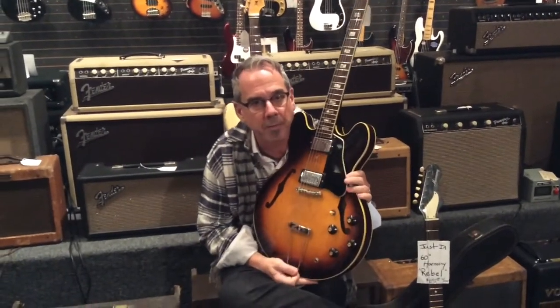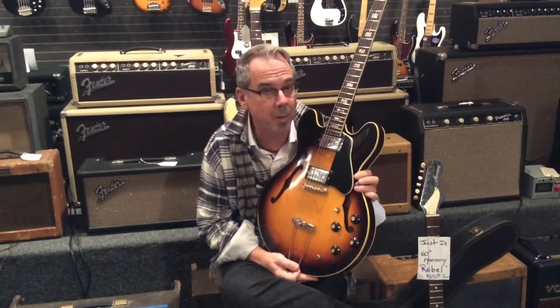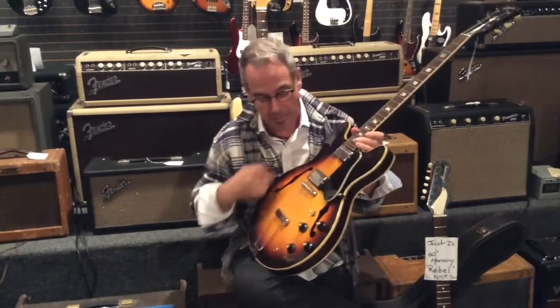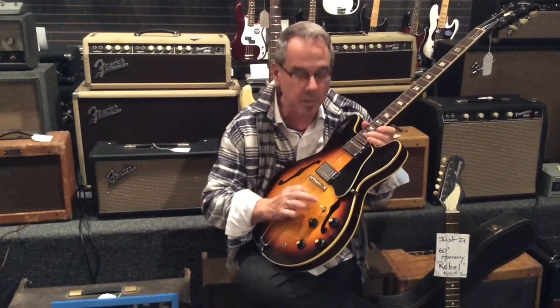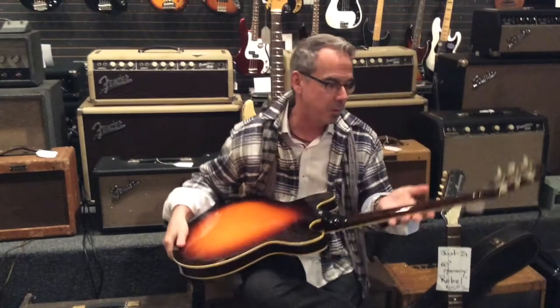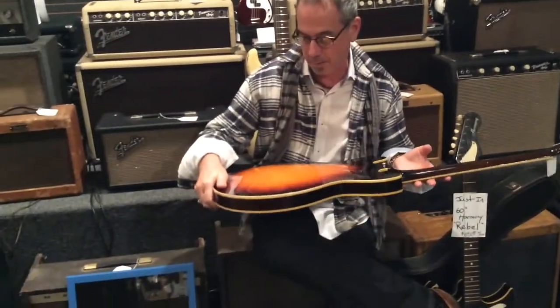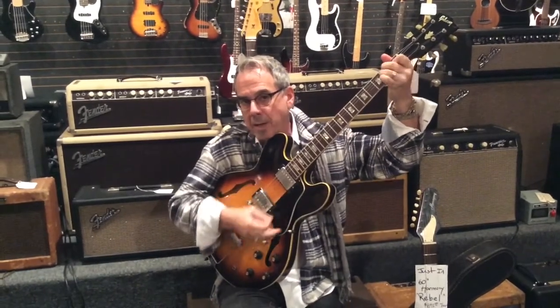Hey, this is a Gibson ES-335 from 1968. What's cool about this guitar is that it's completely original. The tailpiece, bridge, even the switch tip is original from the Gibson factory. There's no breaks. It's in reasonable condition. We got this from our friends at CheapTricks. It's a great sounding and playing stock.